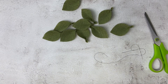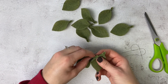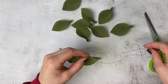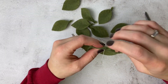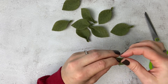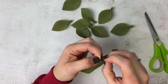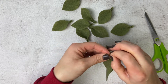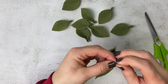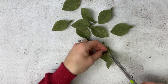Now that all of our leaves are assembled, we are going to take five of our leaves and make a garland. Place two of the leaves together and use the same technique as before — taking our threaded needle, going from the back to the front, and then from the front through to the back again, and doing a triple knot. Once the triple knot is completed, trim the ends and move on to adding another leaf.